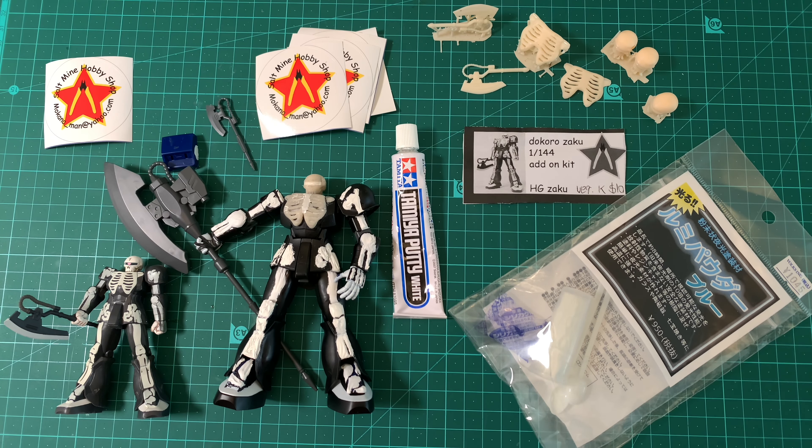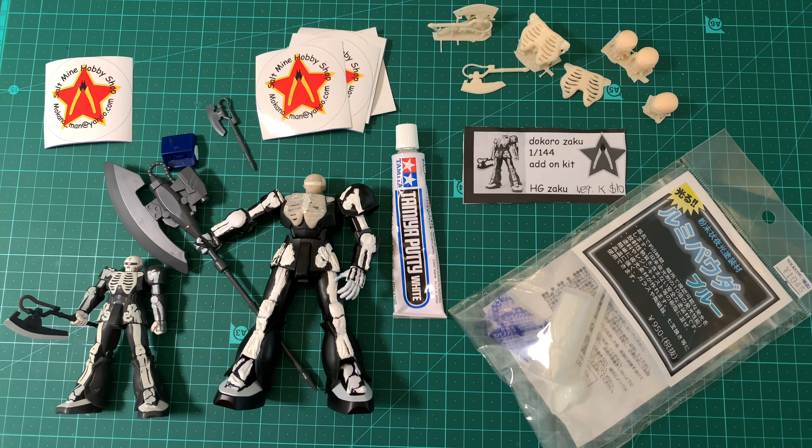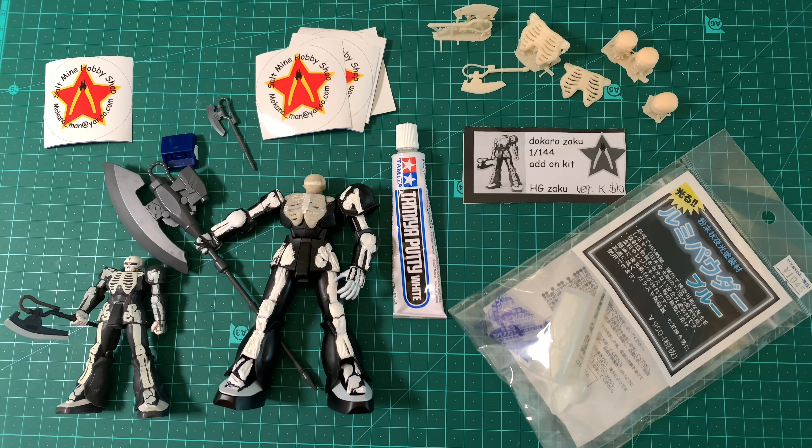Hello everybody, it's 2Al4Toys here and it's almost Halloween! There's no way I'm gonna be able to finish this in time, but this is the closest I've come. I hope you have been making a Halloween Gundam — although it's a Zaku — for this year. Maybe next year I'll finish this.